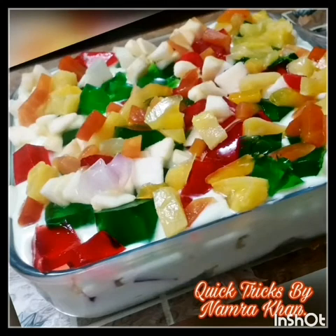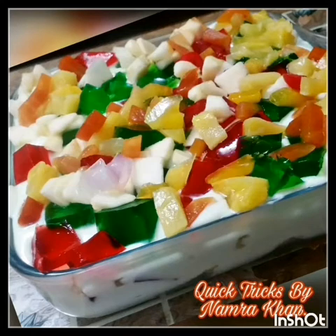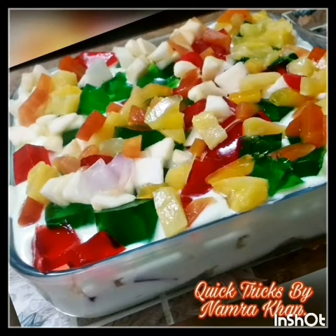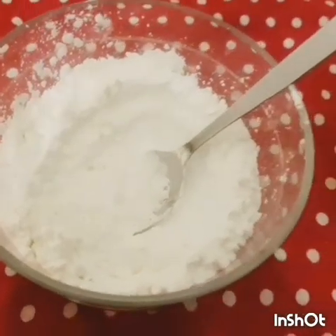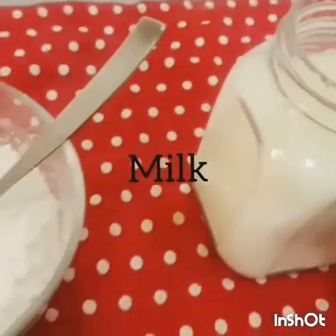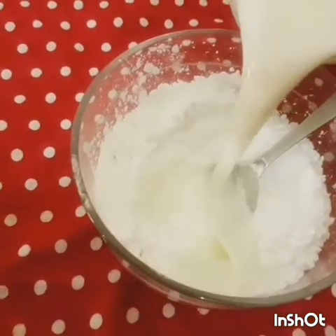Hello there, welcome to my YouTube channel Quick Tricks. Today's recipe is a dessert — let's see how to make a trifle. We have eight tablespoons of custard powder, and now we're going to pour milk into the custard powder and make a smooth paste.